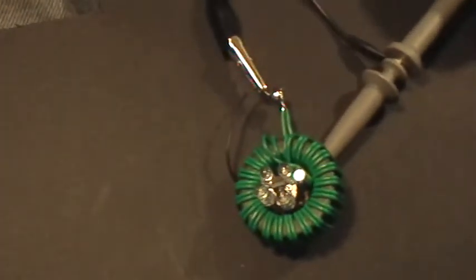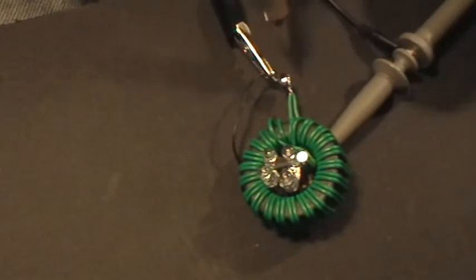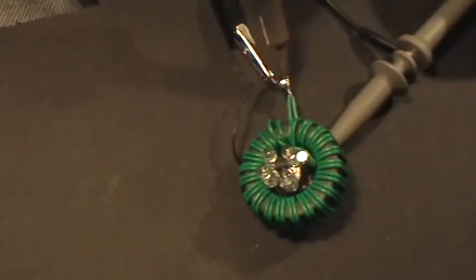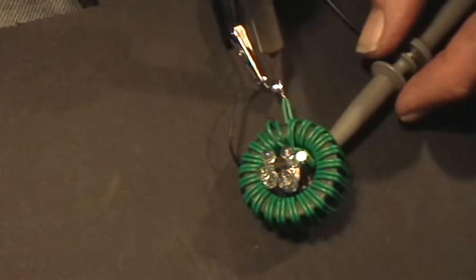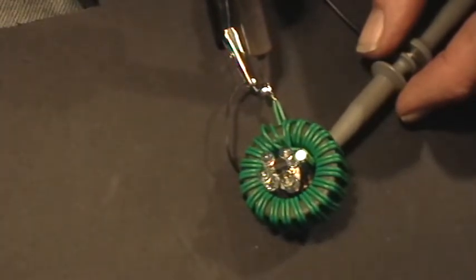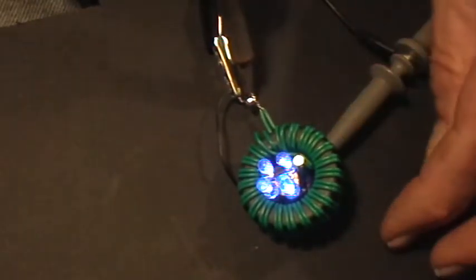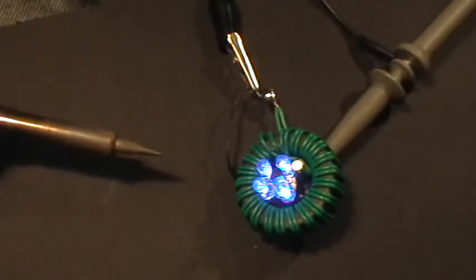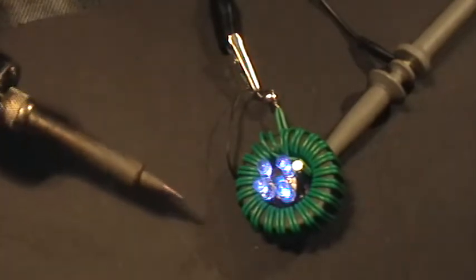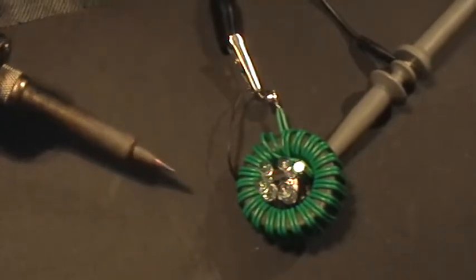So here's the thing — there's the battery, and here's my soldering iron. I'm just going to heat the battery up with the soldering iron. I've already done this three or four times — it's going to work. Yeah, look at that.